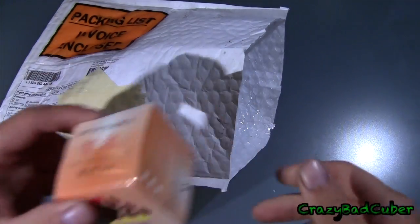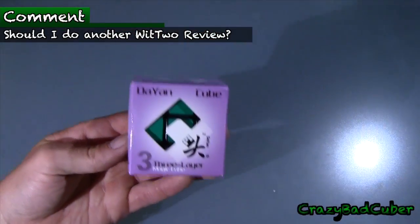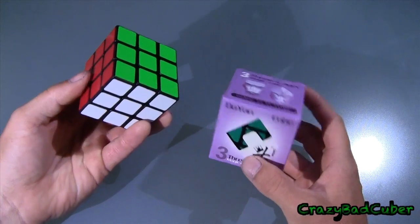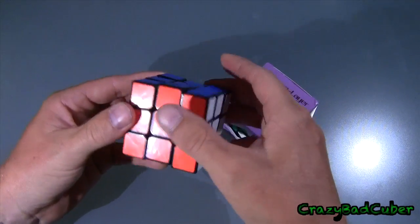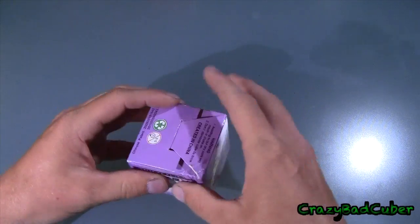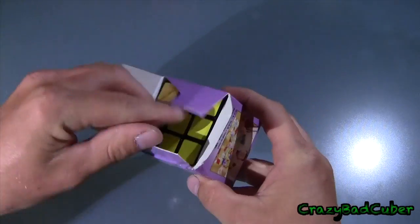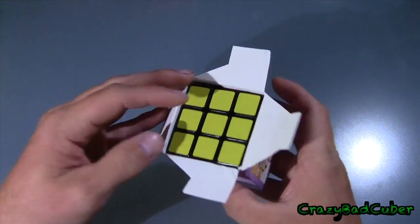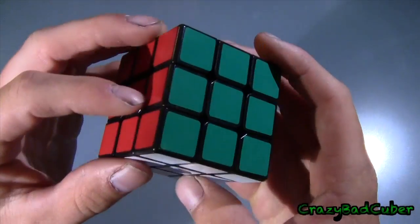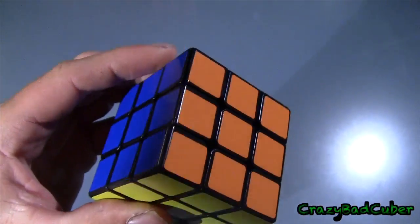Alright, here's the Wit2 — I'll put this over here, and here is the Ultimate Lubix Zanchi. I'm going to be comparing it to my main cube, which is just a regular Zanchi, completely unmodded with half brights on it. Let's open this up — it's a little bit dinged on the box, but that probably doesn't affect the cube at all. I will be replacing the stickers with half brights.